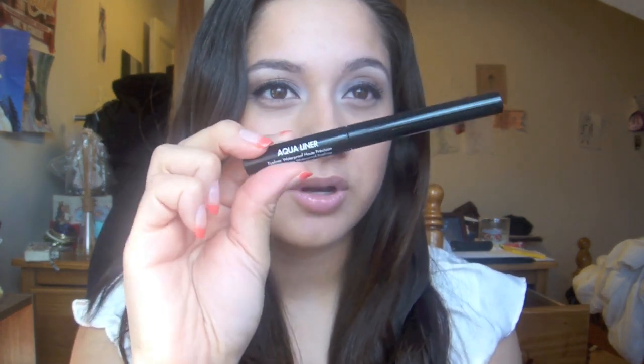Hi guys, I'm back with the finished look. All I did was line my eyes and apply mascara. I used my Highlands Mascara. For liner, I used my Makeup Forever Aqualiner — this one is number 13, which is just the regular black one.